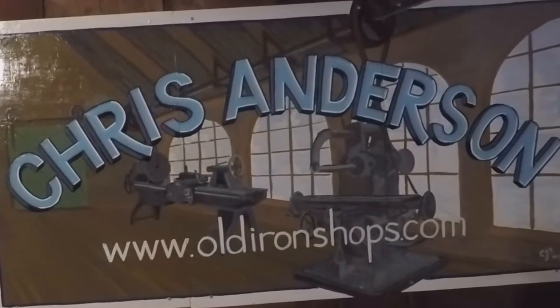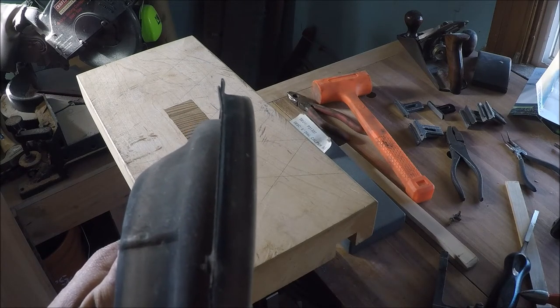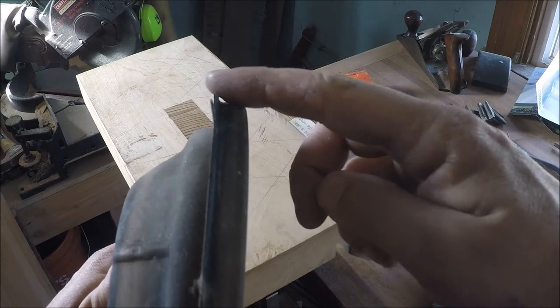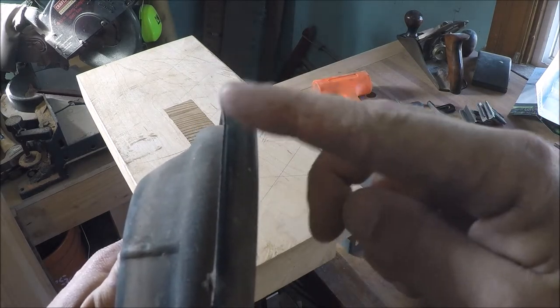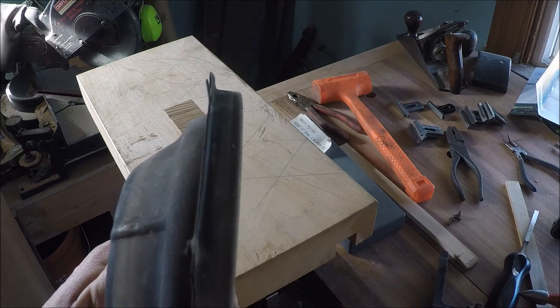All right, everybody welcome back to the old iron shop. So this is the first thing I want to try to straighten because it's gonna be really easy. This little tab we got right here — it's bent down just a little bit. This should be really easy, so let me grab a hammer and let's have a look.